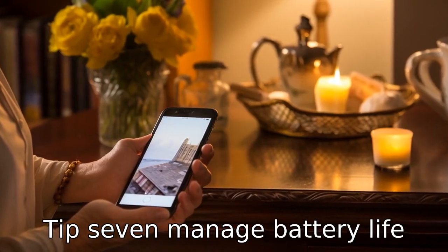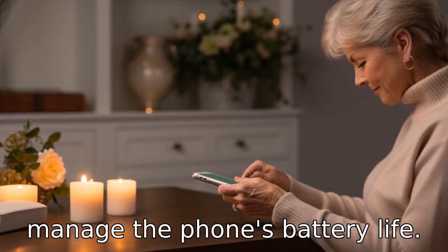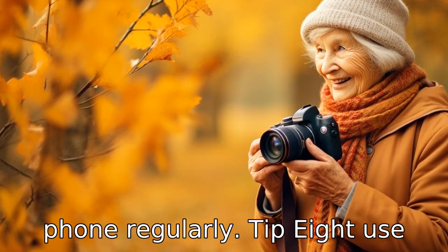Tip 7: Manage battery life. Teach the senior phone user to manage the phone's battery life. This includes showing them how to check the battery status and the importance of charging the phone regularly.